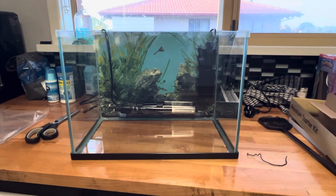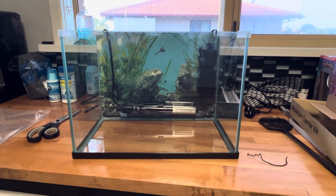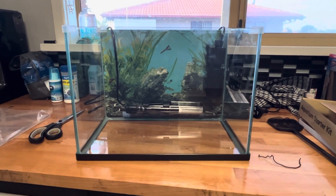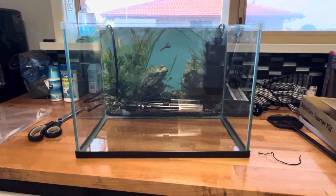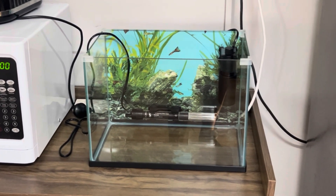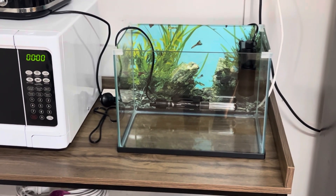I'll show you what it looks like - there it is guys, got the heater in there and the filter in there. I don't have a light for it but I'm going to have it in an area where it gets pretty good light from outside. Bristlenose pretty much live in caves so they don't need a big bright LED light on them at all times. Now that I've got this set up it's time to find the perfect spot for it and get water in the tank.